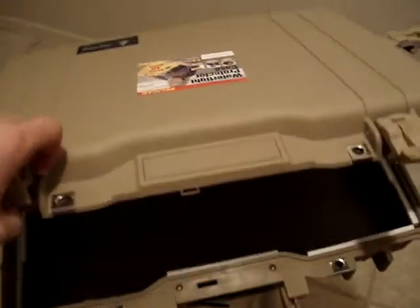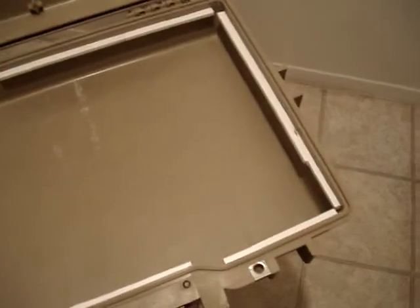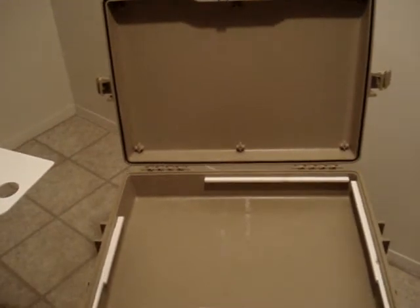He sent it to me — he got it in tan so that it would match all his other gear, and so that when he goes to Afghanistan, it matches all the sand. But that's kind of what it'll look like when it's opened up.